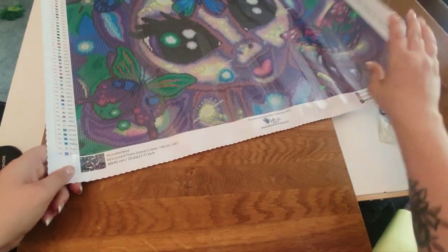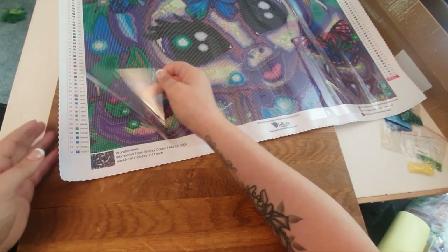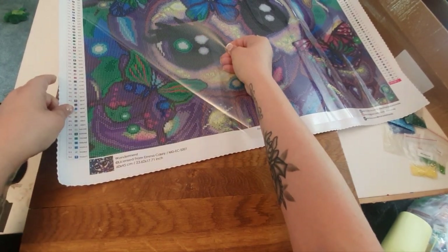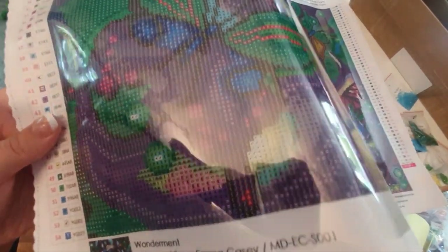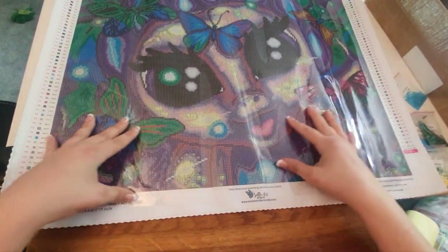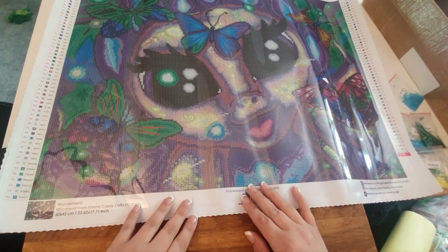It's double-sided poured glue, and it's really nice and sticky. The canvas is really nice and thick so it won't rip easily. The drill field is super clear — really easy to read. I love that it's such a manageable size; it's not too big, and some of us don't want to work on huge paintings, so something this size is perfect.